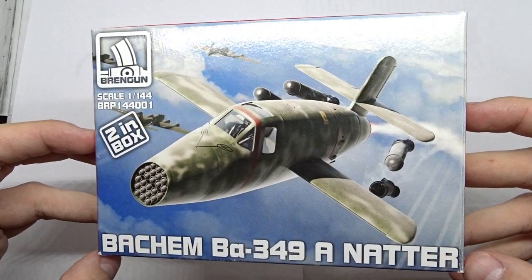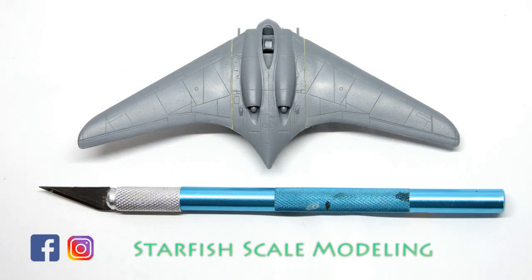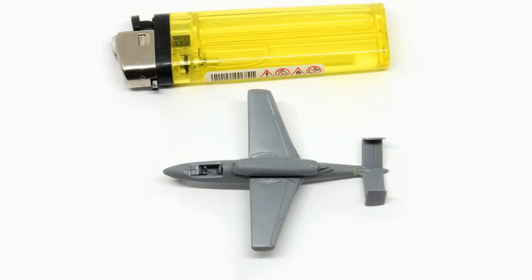All in all, this kit looks quite promising and I'm looking forward to building it. If you want to see my other 1/144 scale kits and other builds, check out my channel and subscribe. Thanks for watching and have a nice day, bye!